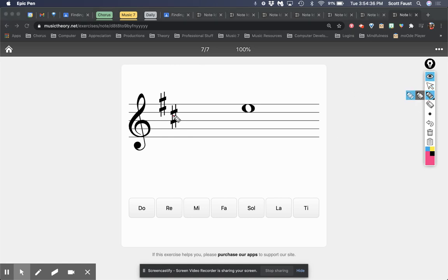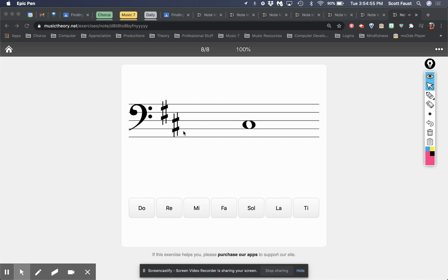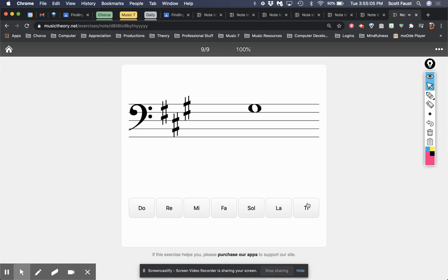Here's another sharp example. If I know that this last sharp here is TI, that makes the note right above it DO. If this is DO, what is the note right above DO? That's right — it's RE. So I mark RE and I know I'm right. If our last sharp is TI and that note is sitting right on the last sharp, then that note is TI. It doesn't even really matter which clef you're in if you can use the sharps and flats rule.